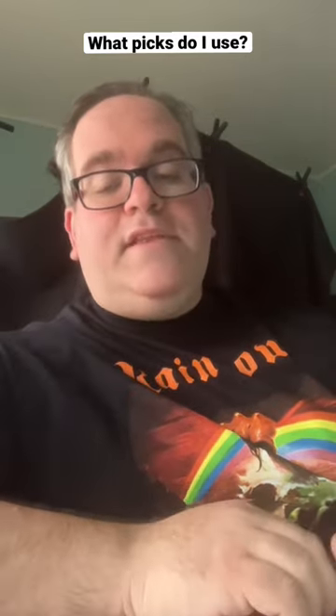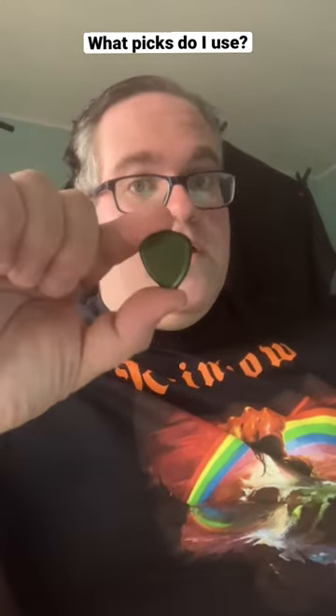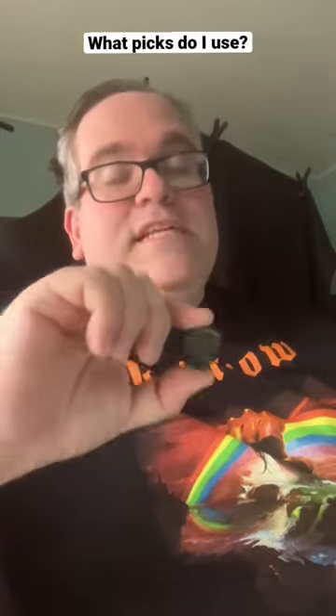But the pick that I've been using the most lately is this, the Dunlop Flow 4.0. This has completely changed my pick attack so much that I don't feel the need to destroy my strings anymore.